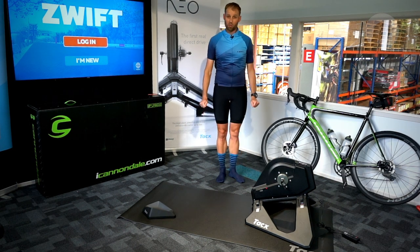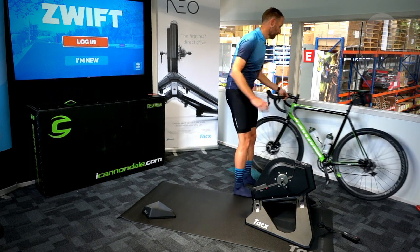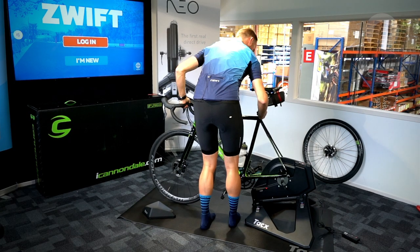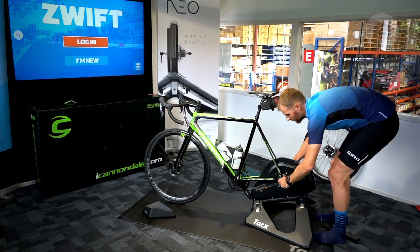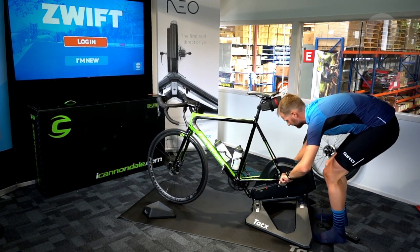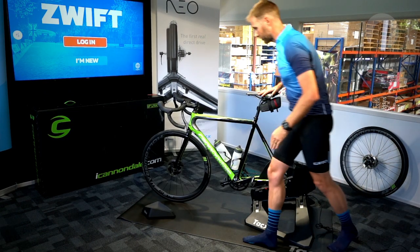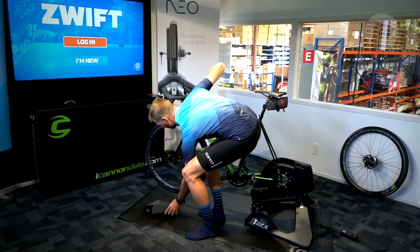So now I'm going to put my bike on the trainer — just going to remove my quick release wheel. Now I'm going to tighten it up. The bike is all nice and secure now, and I'm just going to put the support under my front wheel.